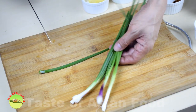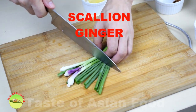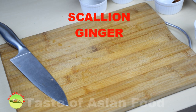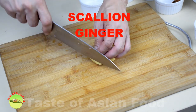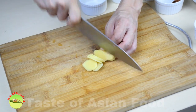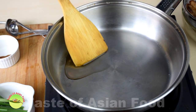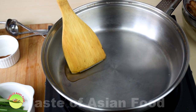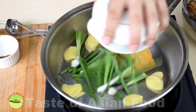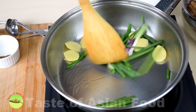Get about 3 stalks of scallion and cut into about 5cm sections. Add about 20 grams of ginger and cut it into slices. Next, add some oil in the pan. You do not need a lot of oil because we have already deep fried the pork ribs. So we have the ginger and plenty of scallion — sauté both until it turns aromatic.